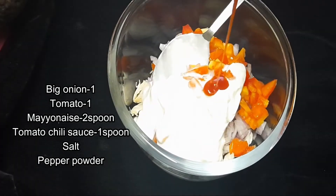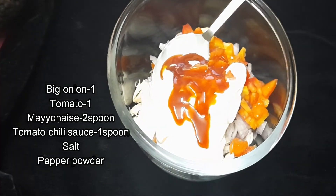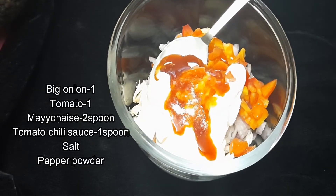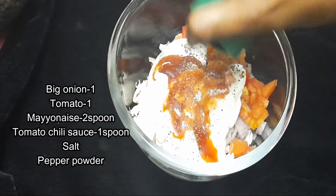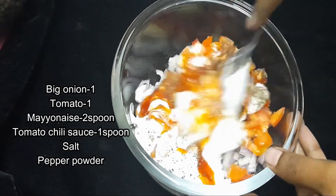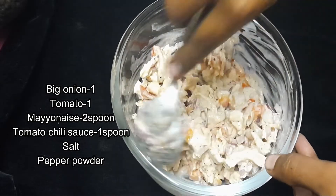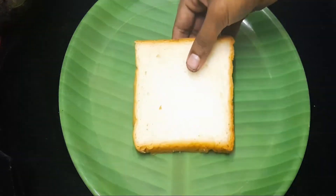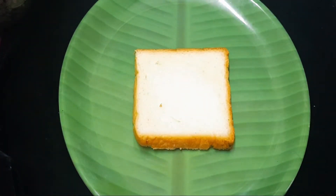On this side, we need a tomato chili sauce. Create a nice color for the homemade chicken. When ready, I will put the chicken and mayonnaise together. Now I am ready to mix it with the filling. I will add bread to this sandwich and put the filling on it.